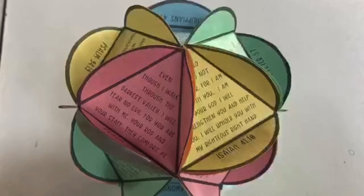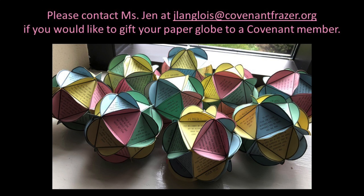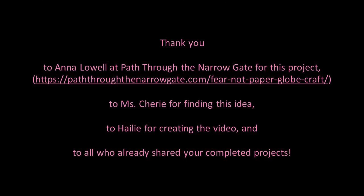Step five, glue one of the circles to one side of the ring and then glue the other one on the other side. And then that's it, you're done with your Bible verse paper globe.